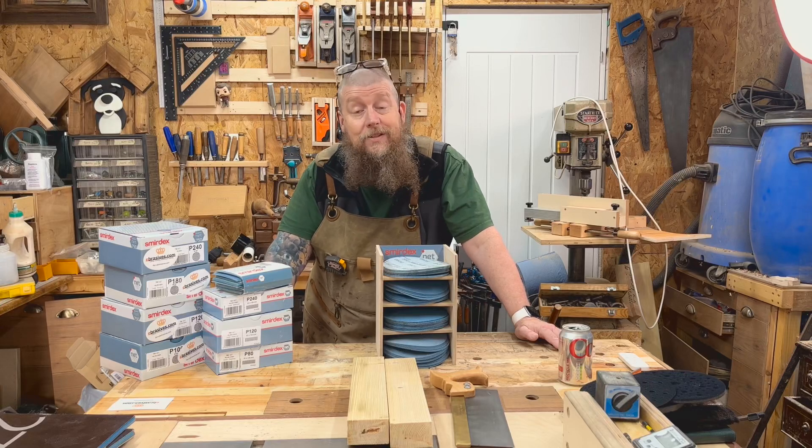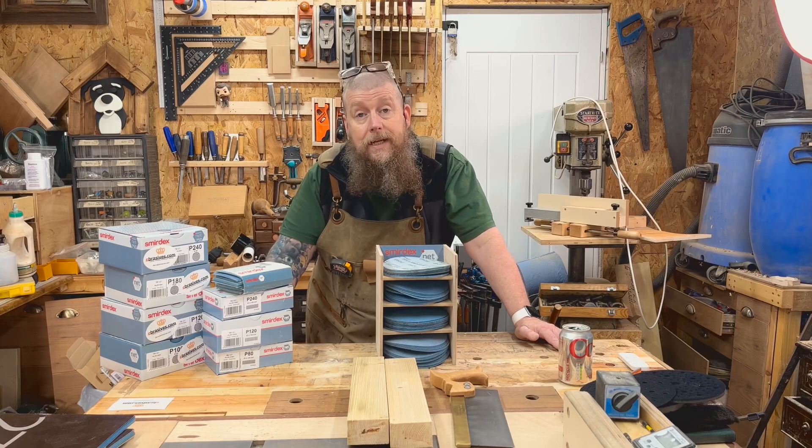Hi there everyone, thanks very much for joining me. I'm Dean, this is Woodwork Journey, and today we're going to be making a container for these Smurdex mesh sheets.